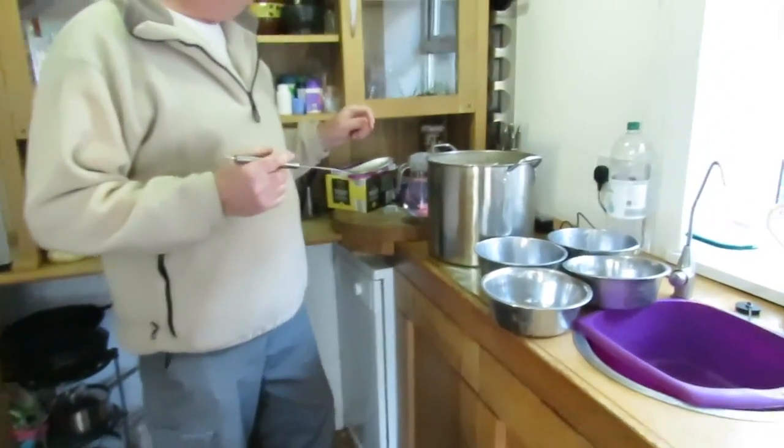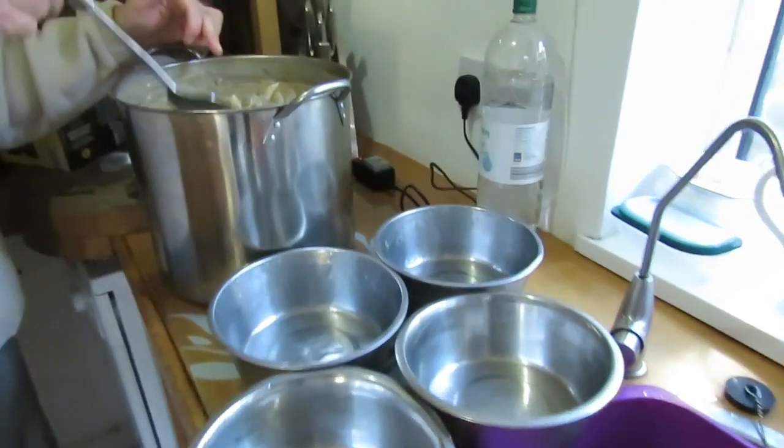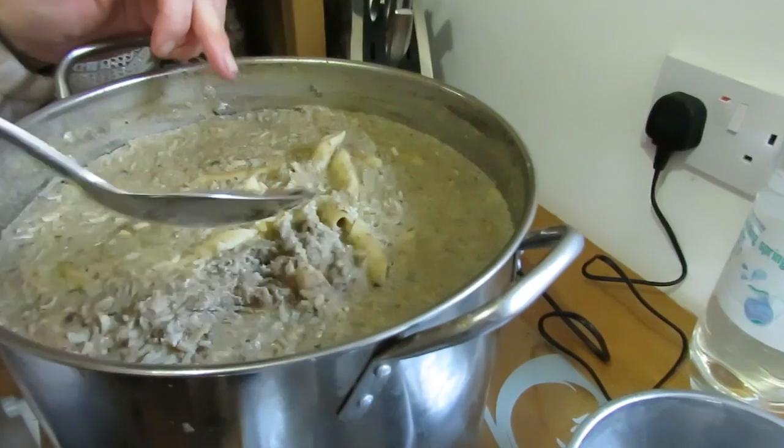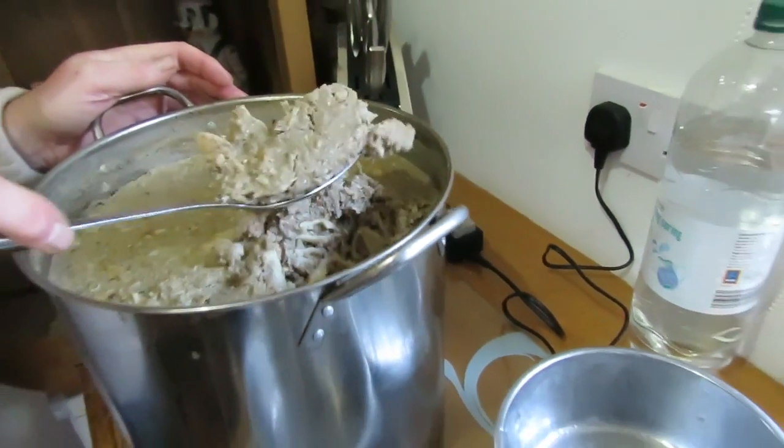The dogs are waiting for their fish surprise. Have a look inside — it's set nicely with the rice and the pasta. So we'll give them one scoop each.